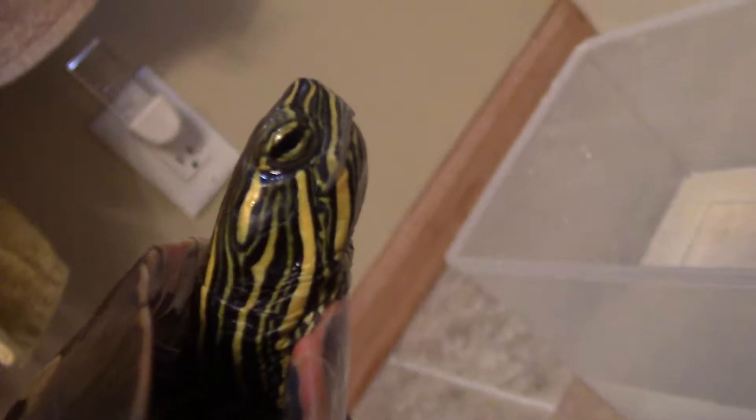Hello everybody, this is Meepe and she's about to eat her food. She is completely 100% ready and just wants me to put her in the tank. I'm gonna go ahead and let's just get right to the video.